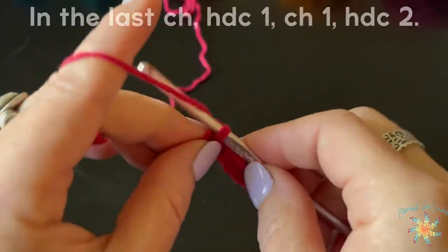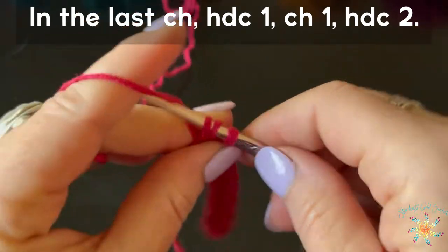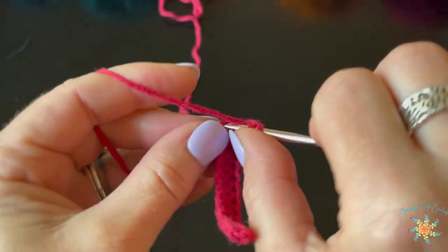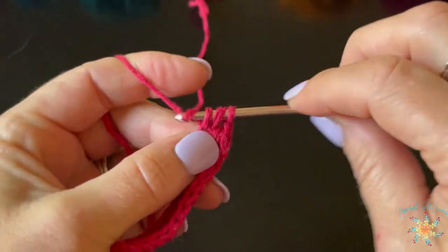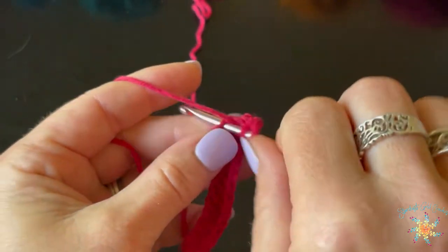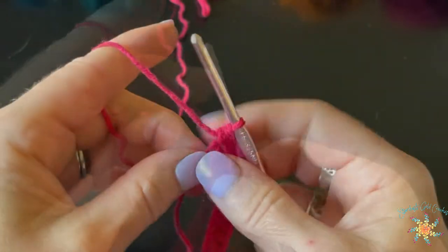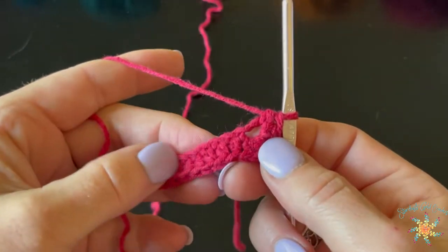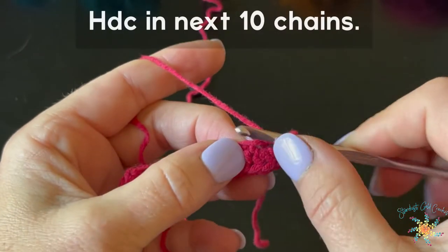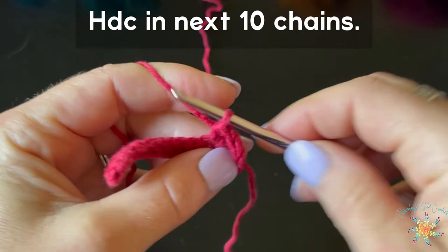This is what we have so far. In the same space you're going to half double crochet one, chain one, and then half double crochet two — all in that last chain. Pull it tight, and then we're going to work along the back side of the chain, working one half double crochet in each of the next ten chains.